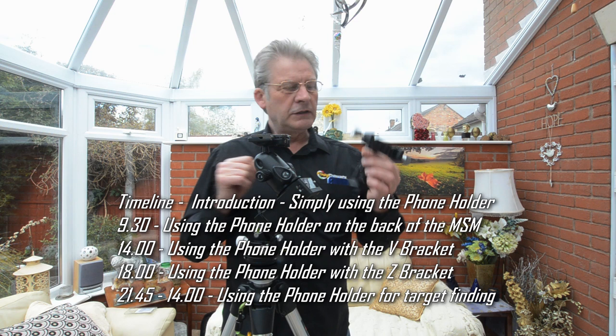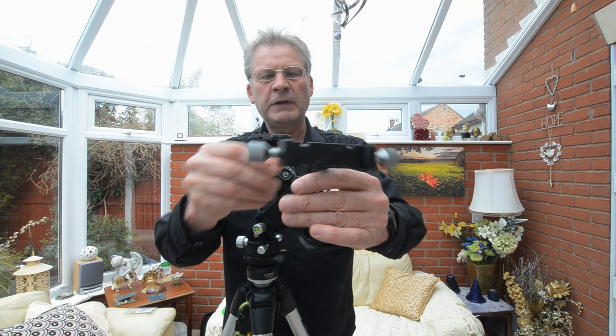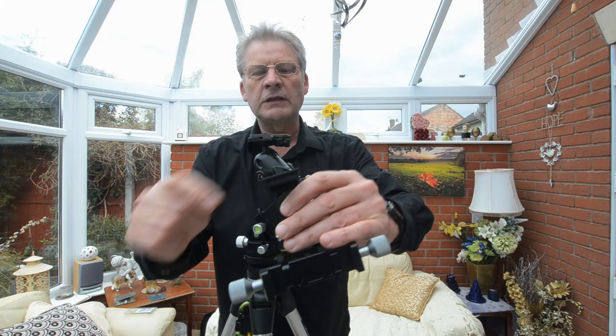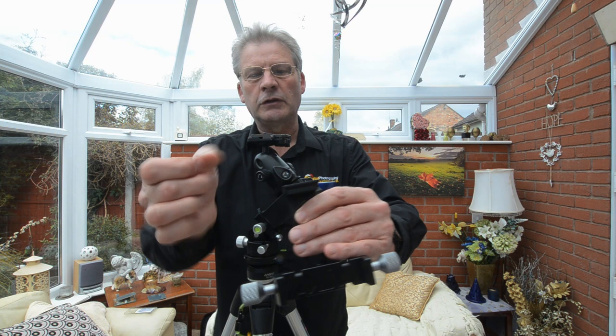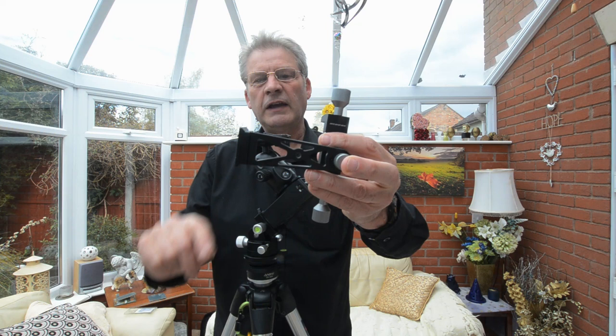In this session we're going to be looking at the phone holder from MSN - the Move Shoot Move phone holder. Starting at the bottom, we've got an Arca-Swiss mounting plate with a couple of holes, screw threads are 3/8 and a quarter inch, and also slots on the side. We've got another quarter inch thread here that is quite useful, and if you stay until the end of the video I'll give you a hint and tip for that.